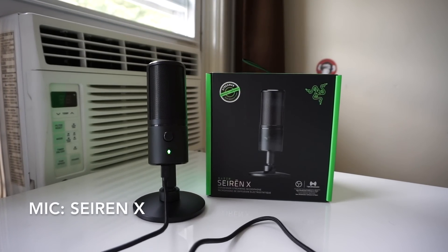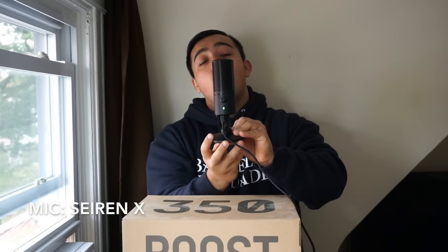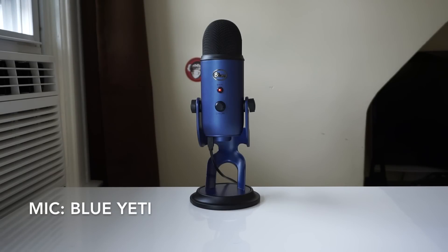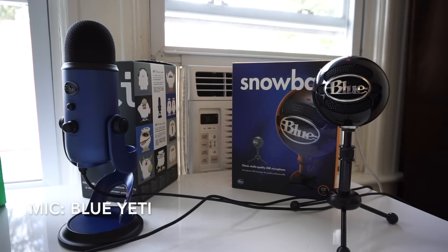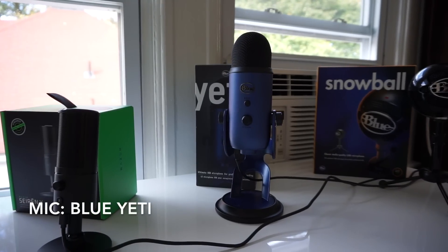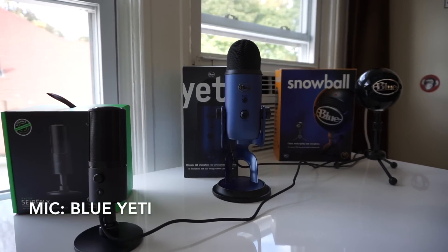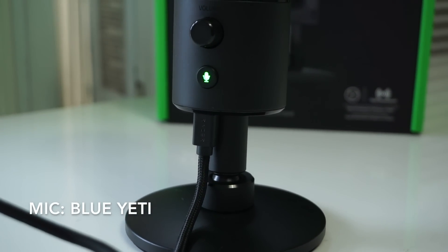The Siren X is a cardioid microphone so it picks up the majority of the sound that's in front of it, and as you make your way to the back it'll pick up less and less sound. Which is good because if you place it right in front of you while you're streaming it'll pick up mainly your voice and not too much keyboard clicking sound or your PC's fan, for example. Although in theory the same can be said for the Blue Yeti and Blue Snowball, they are gigantic compared to the Razer Siren X. So you'll probably want to place those microphones off to the side, which means they'll pick up a little bit more keyboard noise. Just having the option of placing the Siren X in front of you without taking up so much space on a cramped desk is super valuable to a streamer.